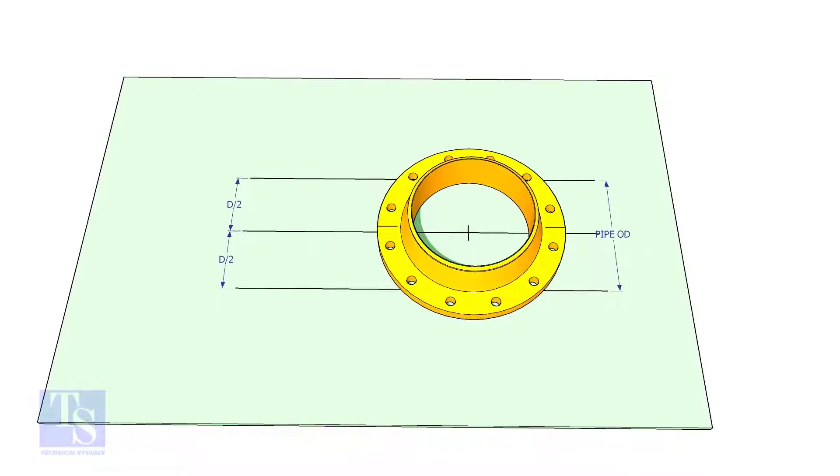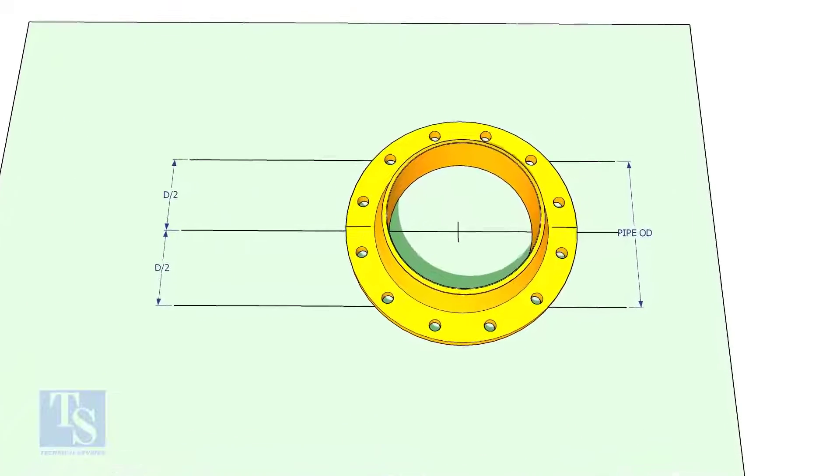Draw a line on a straight plate. Draw two parallel lines as shown. The distance shall be half the OD of the elbow. Put the flange on the plate as shown and match the center line of the flange and the line on the layout.